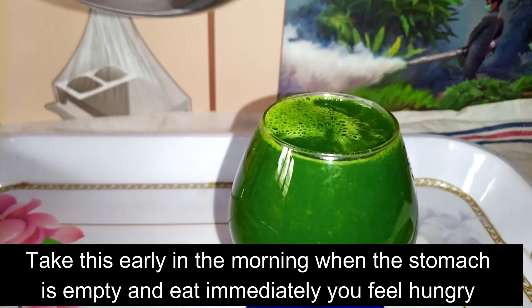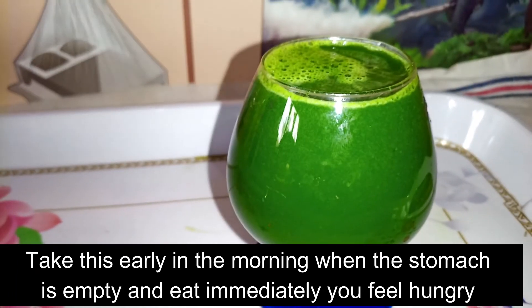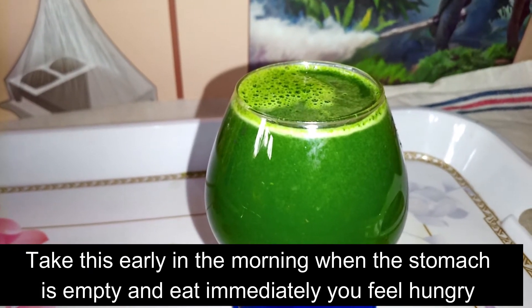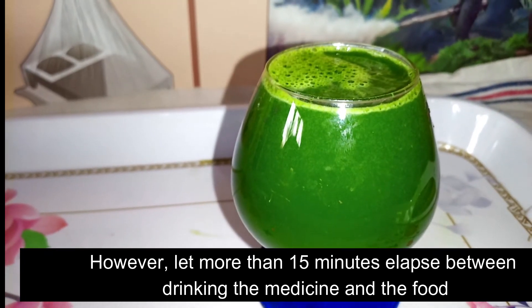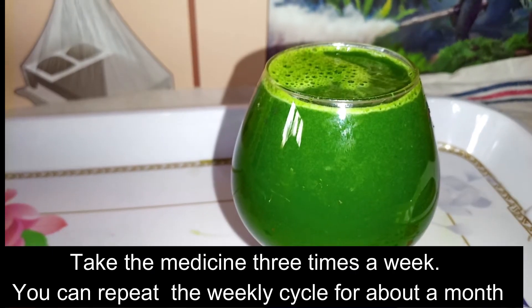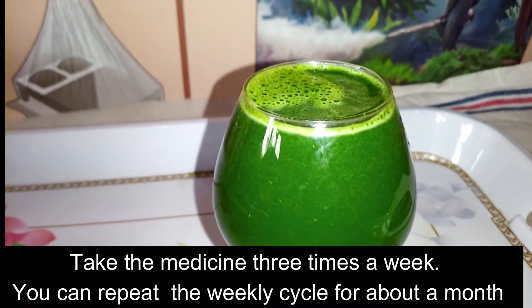Take it immediately when you feel hungry, but let more than 15 minutes elapse between drinking the medicine and taking your food or breakfast. Take the medicine 3 times a week, and you can repeat the weekly cycle for about a month if symptoms persist.